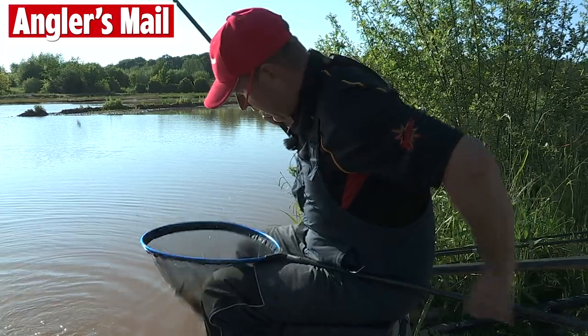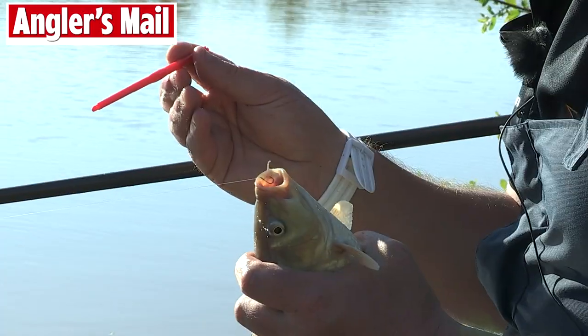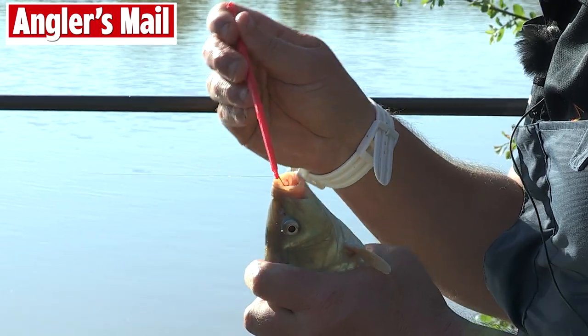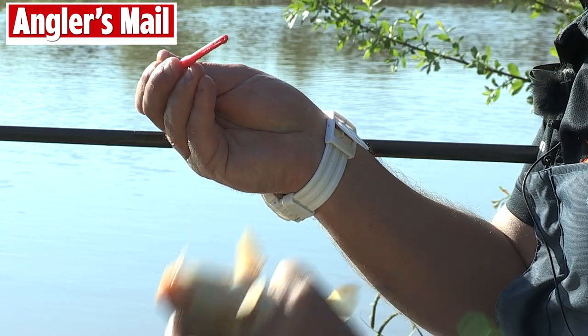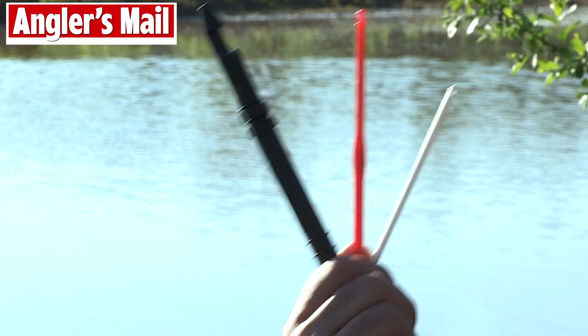Now hopefully I'm going to get the chance to show you the second disgorger — my favourite, the slammo type. Very simply, nice and easy, this is what you do with a slammo: you'll see it's got the little gauge in there, pull it through, run it down the line, and it's as simple as that. Out in a second and drop the fish back. So there you have it — three wonderful disgorgers, absolutely essential.